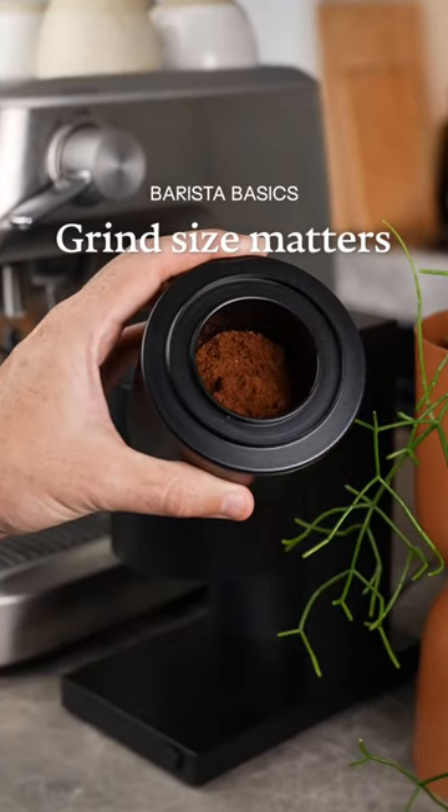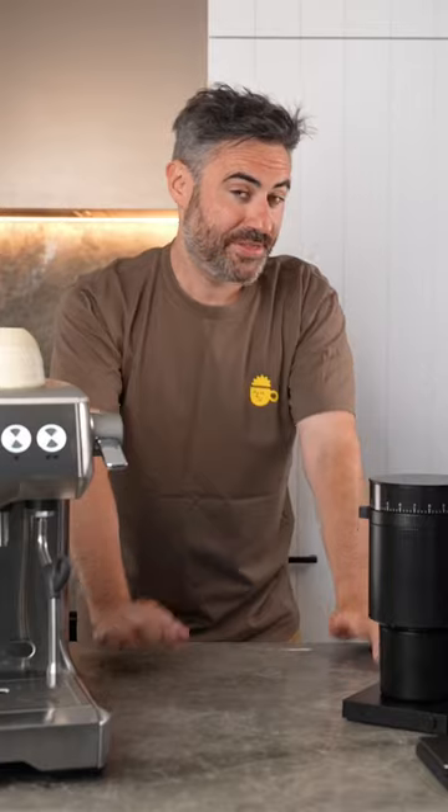Let's talk about grind size and how it can drastically change the flavor of your coffee. This is Barista Basics, where I teach you the basics of being a barista.